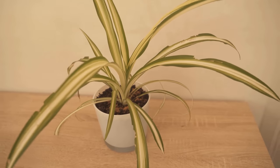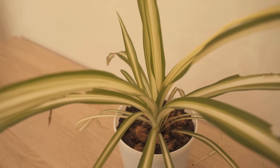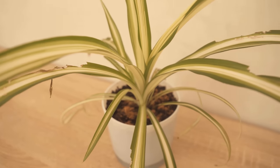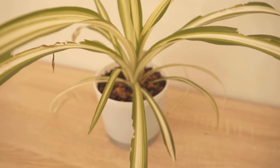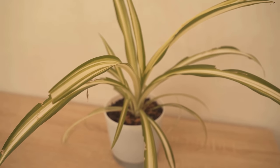Now do you also want to know why you should never throw away lemon peels again? Then be sure to check out the video I'm linking to you right now. If you liked the video, I would be really happy about a thumbs up — and don't forget to subscribe to this channel and activate the bell so you don't miss any new video.